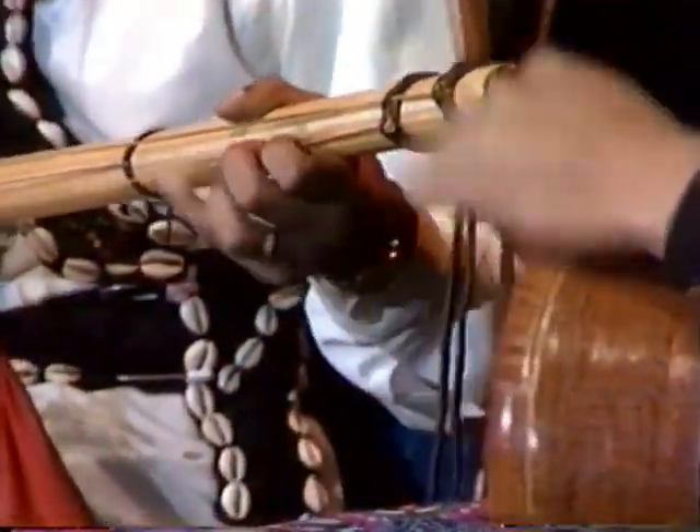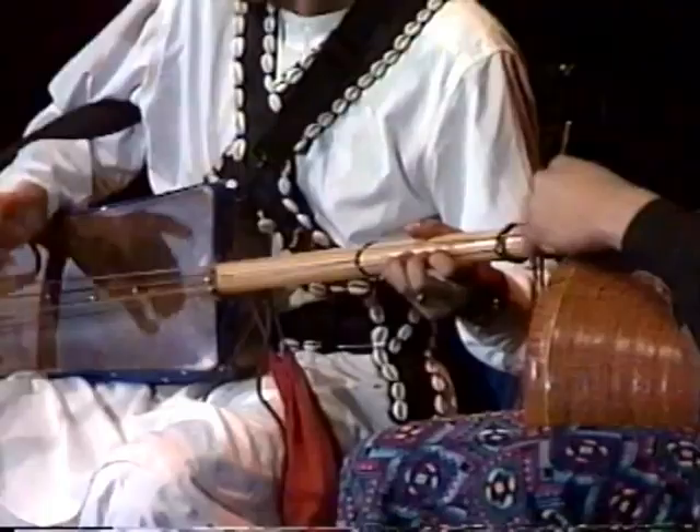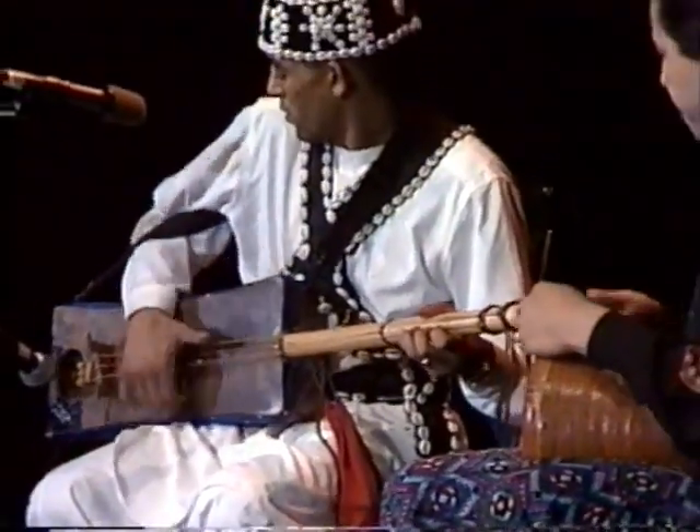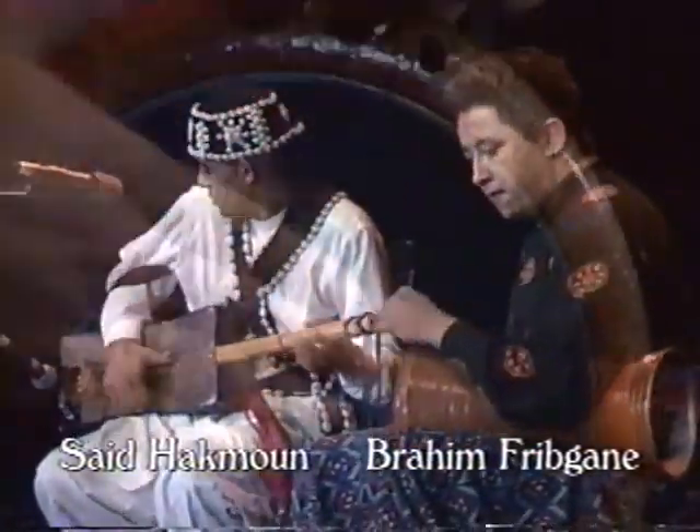My name is Dean Epstein, and I'm a retired music librarian from the University of Chicago. This morning when I saw the Moroccan musicians take their instruments out of the bag, they looked kind of familiar to me. And I reached into my bag and took out a picture that had been made in Jamaica in the 17th century and showed it to them.